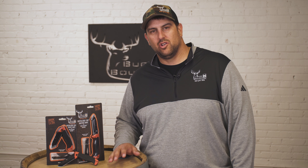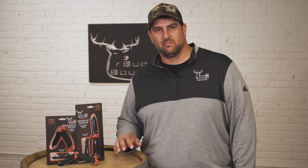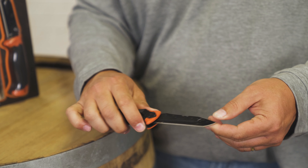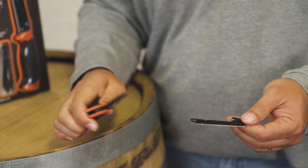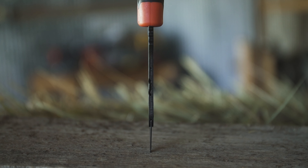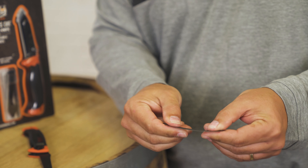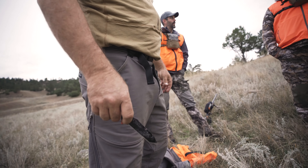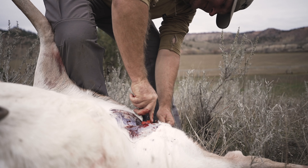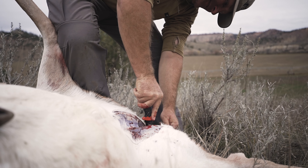These knives feature a new patented replacement system. Everything faces away from you as you're replacing these blades, keeping you super safe. And speaking of the blades, we've gone with 0.88 millimeters of thickness — still razor sharp, but thicker than anyone else in the industry. You will not worry about breaking any of these off in bone joints or gut piles and worrying about where your hands are going to go next.